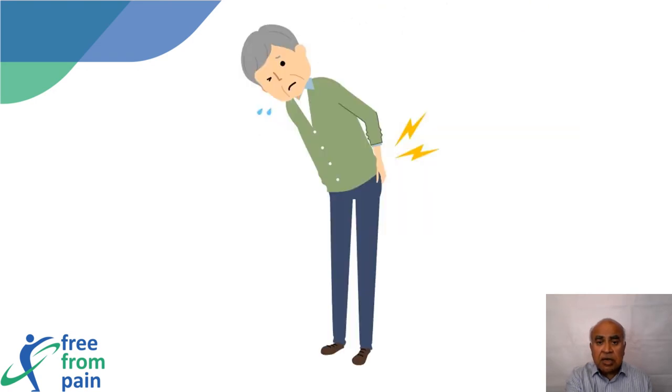Now coming to the lower back — patients usually complain that any movement they attempt increases their pain. Research has shown that this pain is due to both a lack of muscle strength and a lack of coordination, rather than any disease process.